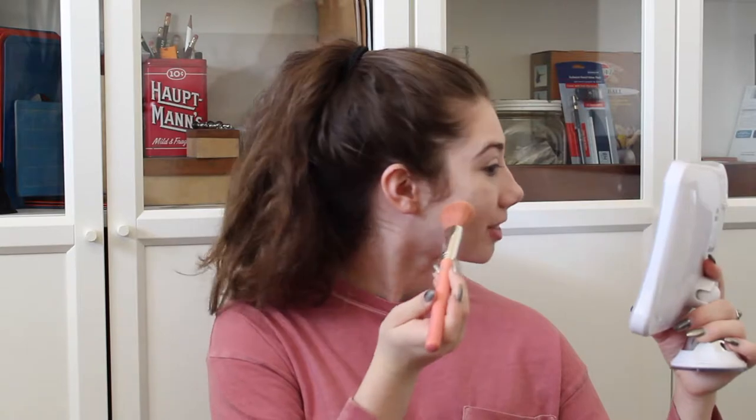Next, I'm going to take my Butter Bronzer in light bronzer and my Medellion Tools 964 brush, and do a little bit of light bronzing. I just love the smell of Butter Bronzer so much.